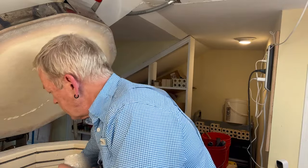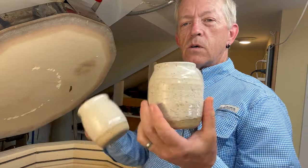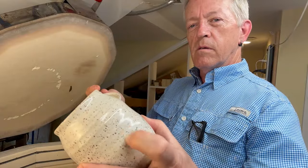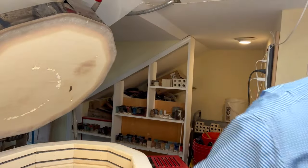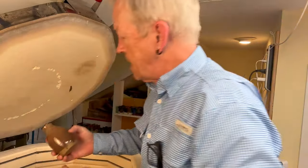These are pretty simple things - a couple of mugs on some Reclaim with some Eggshell. Just simple stuff, a little bit of rib action right there, a little texture. Just fun. And then we got a couple more.